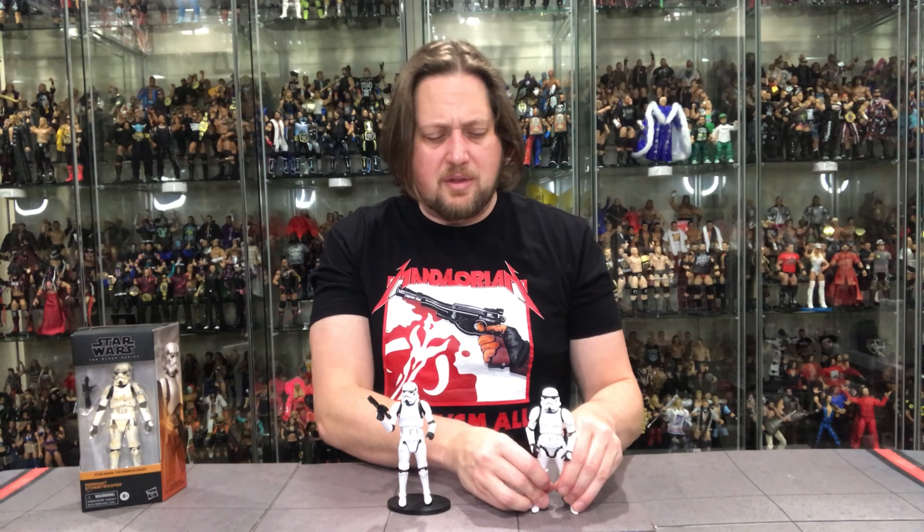Stormtroopers aren't always easy to get — they come and go — but every couple of years they appear in the line, as they should; they're a staple of Star Wars. I'm glad we got a new one for the Mandalorian. I'd love to army build three or four, but at $20 each plus display space considerations, it adds up. Still, the remnant stormtrooper is up next.